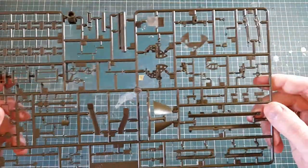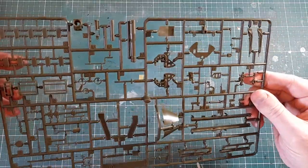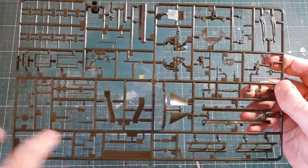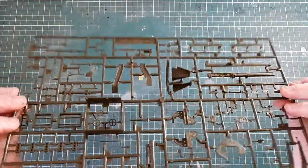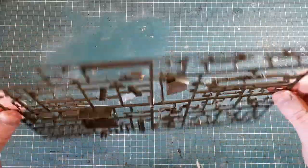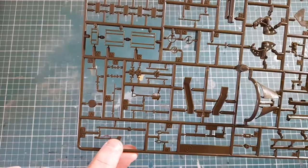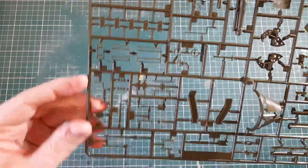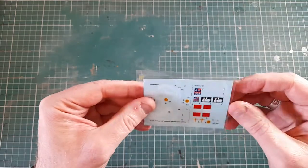The last sprue has all the parts for the gun: a barrel, the recoil system, and a mounting — not sure if it'll swivel side to side as I didn't see any poly caps, so it might be fixed or just elevate up and down. There are also small tools — a spade, big wrenches or hammers — and the rifles for the crew. There are a lot of parts in here, more than I was expecting.